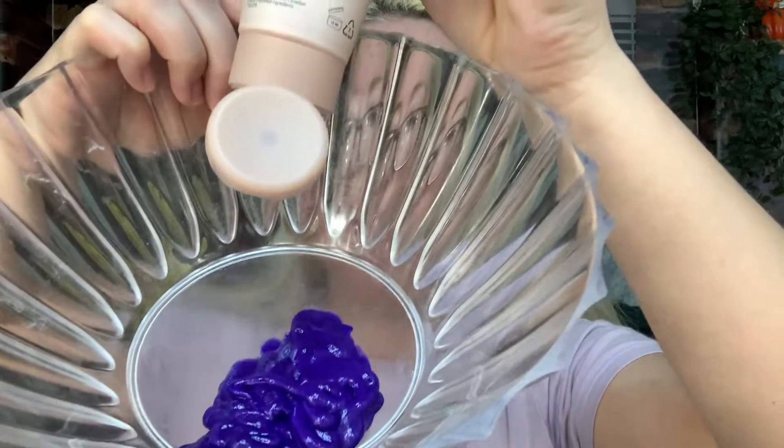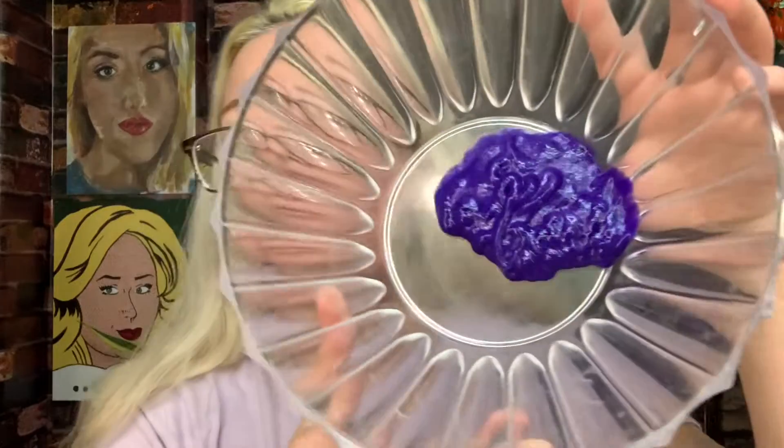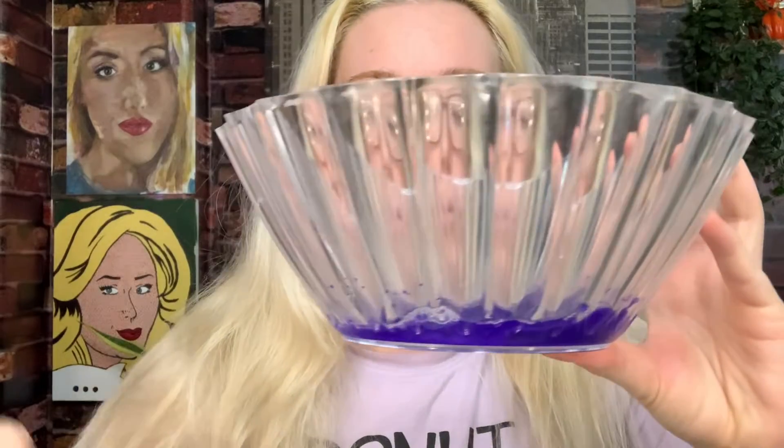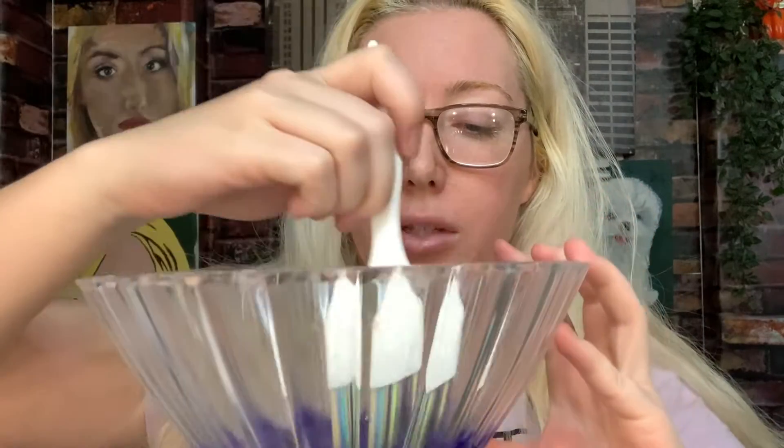I think that's enough for my roots — you can always add more. It's not like we're mixing anything, we're literally just going to apply it to our hair. I'll add a little water. Alright, I added some distilled water — probably too much, but whatever. Now I'm going to mix it all together.